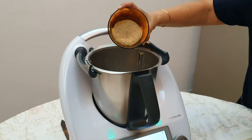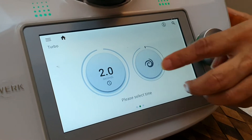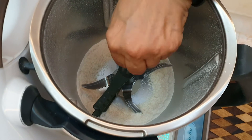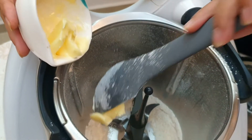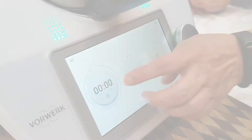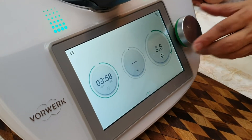Now add sugar to the mixing bowl and mill it on turbo for two seconds. Look at that — it's now a fine sugar. Let's add the butterfly and add the butter to cream for four minutes at speed 3.5 to get a light color.